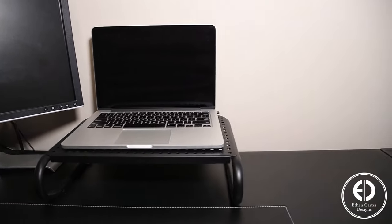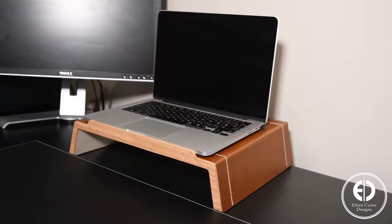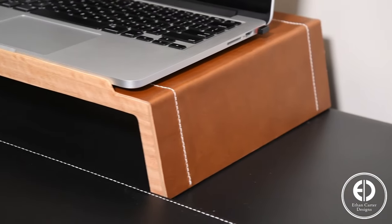Every day I'd stare at this unattractive metal laptop stand and think to myself, I should really make something nicer. So today I'm going to show you how I made this leather and wood laptop stand to replace it.